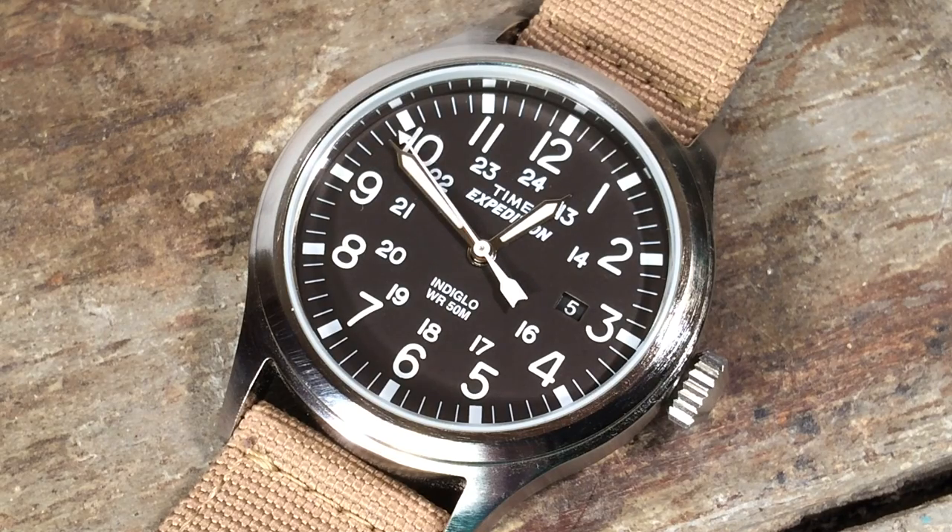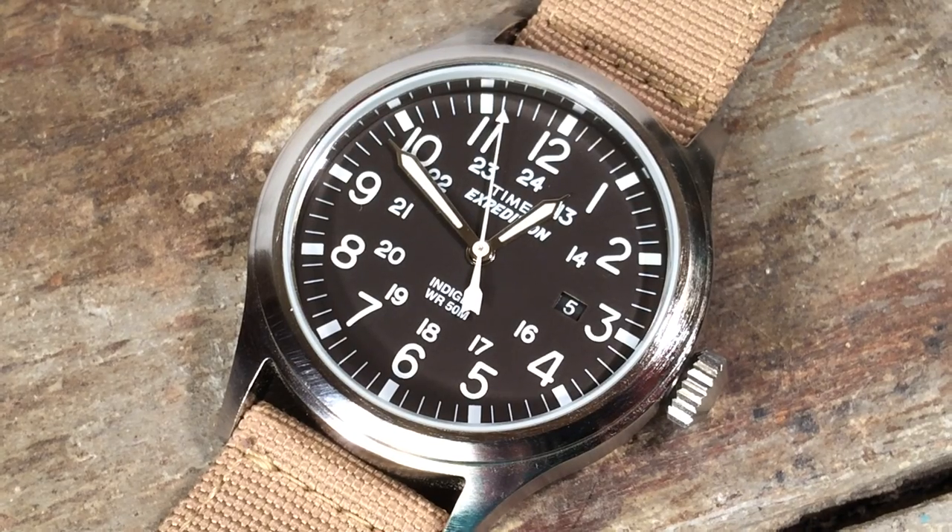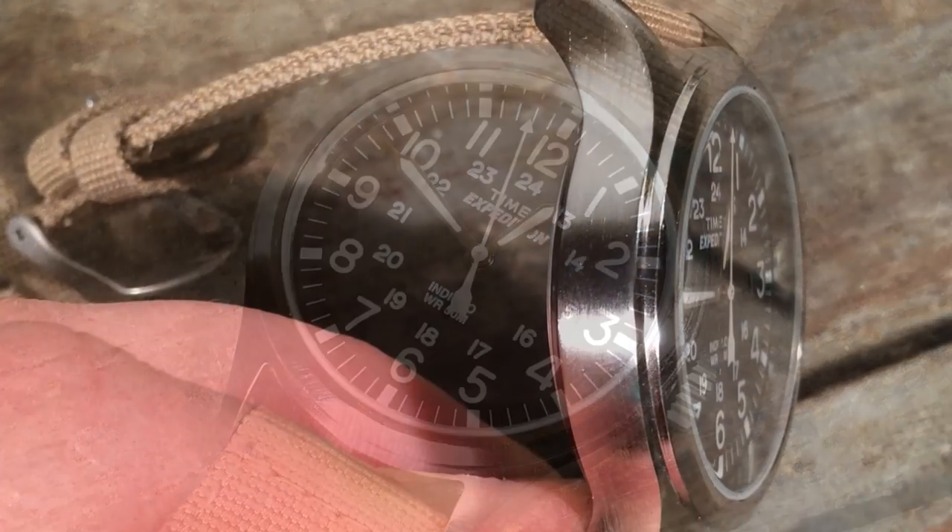If you start looking at it closely, it does look pretty cheap. This plated finish is something that over time could chip, but it hasn't been a problem on the watches that I've owned.